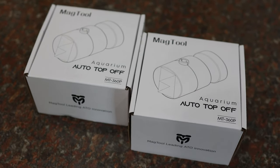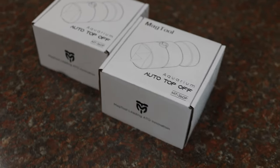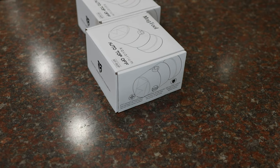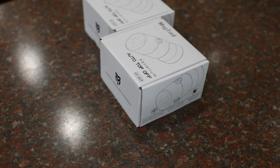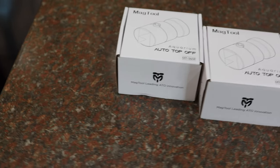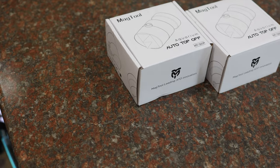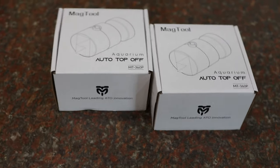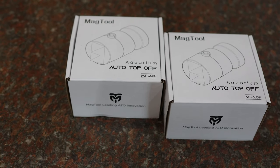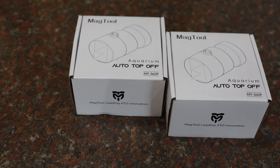Once the water level drops below the desired threshold, the system automatically replenishes it with water, often using reverse osmosis deionized water — RODI water. It's important to replace the evaporated water with RODI water, which has a base of zero total dissolved solids, TDS. This incremental topping-off process helps maintain stable water parameters, preventing drastic swings caused by significant evaporation. It pumps RODI water when the water level is below the sensor level, keeping the water parameters stable. When topping off an aquarium, always use RODI water.